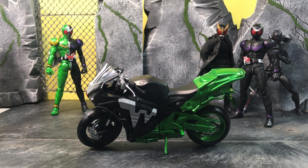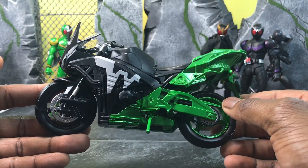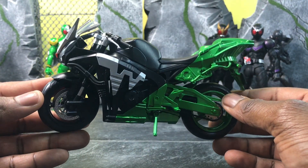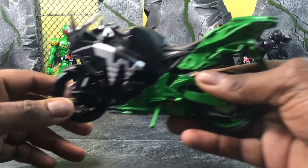Hey, what's up everybody, it's the Amazing here bringing you another review, this time with the SH Figuarts Hard Boiler renewed version. If you've been watching Kamen Rider or looking at my posts trying to get into Kamen Rider, you know that most Kamen Riders have bikes. Double is very popular in Japan as well as here in the US, and his bike got a renewal version just like his figure did.